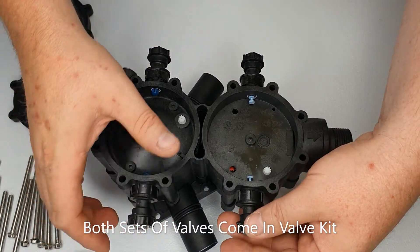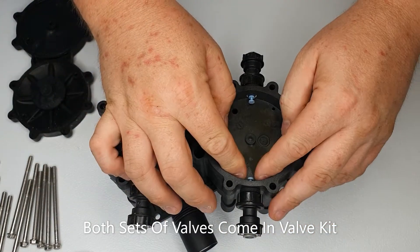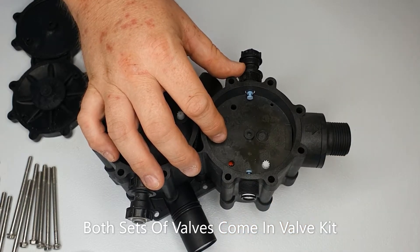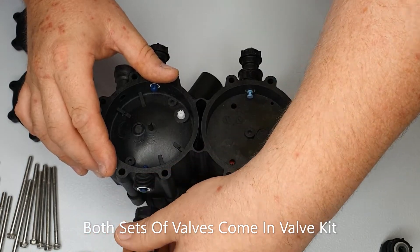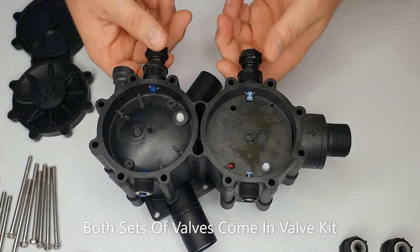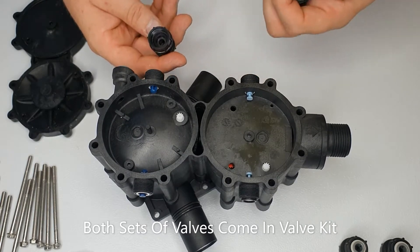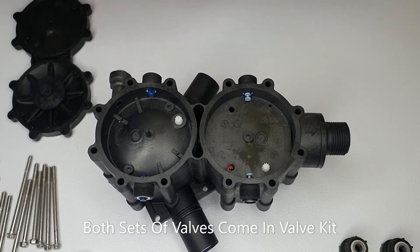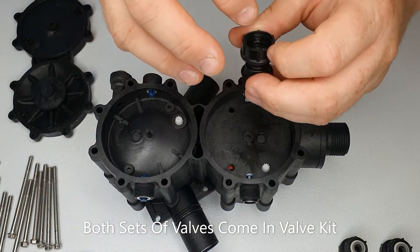Next we're going to remove the valves. There are two sets — one's a push valve and one is a pull out valve. If you unscrew each one, they're quite tight so you might just need to take them off with a set of grips at first. Be careful — each one of those has got an O-ring in as well, so make sure they're put back in.